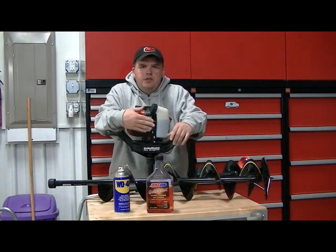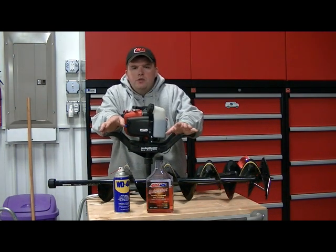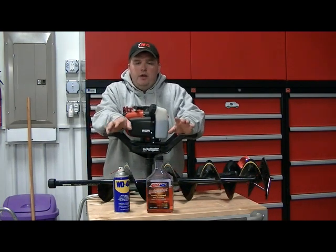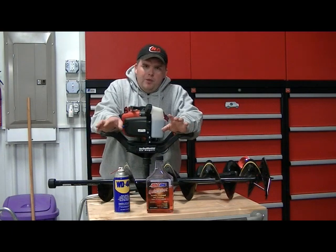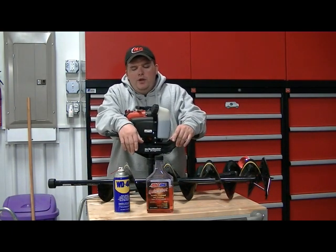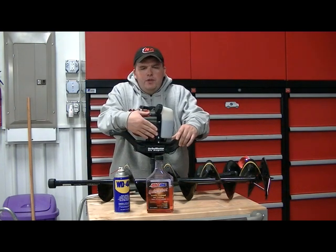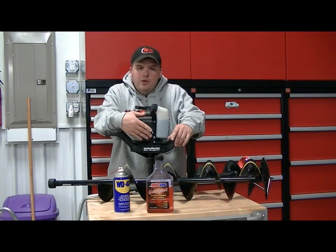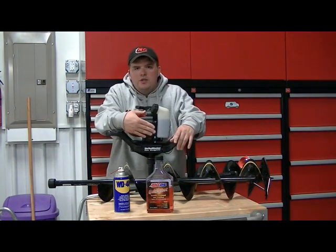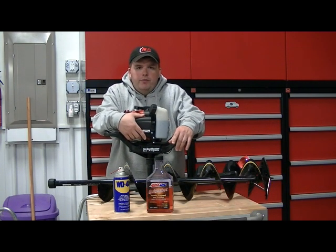When I'm out on the ice I want to cut a lot of holes, because I want to contact the most fish I can on any given day. The only way to do that, coupled with being in the right area, is to cut holes to find those fish. If you've got a big 40 to 50 pound auger you're not going to cut a lot of holes, but with Strike Master, weight is anywhere from 20 to 26 pounds — so I'm more than willing to go out and cut a lot of holes and find those fish.